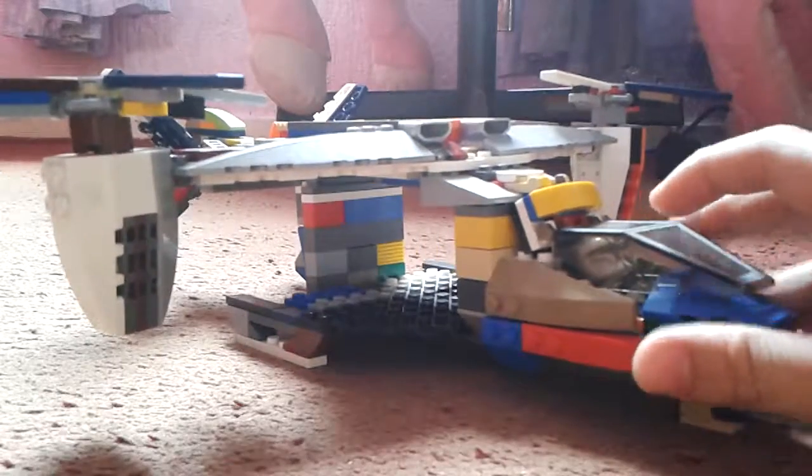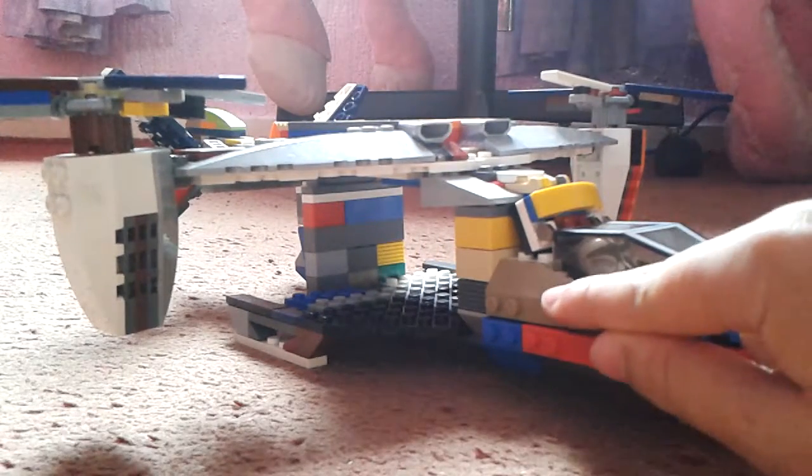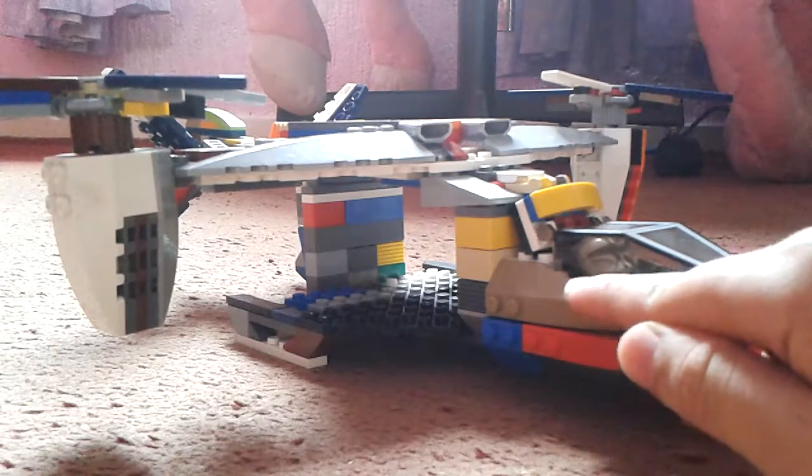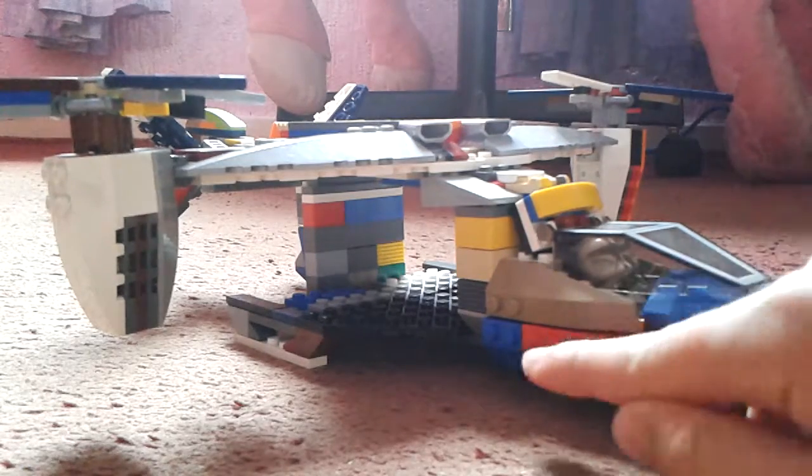Another thing I modified was this piece because I only have two of these. So you need an upside-down version of these large pieces on here.